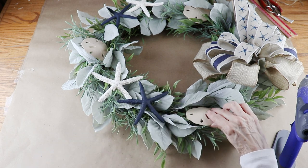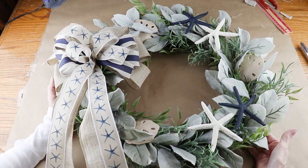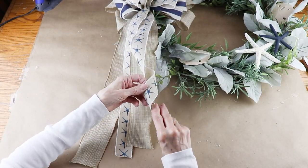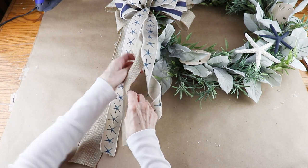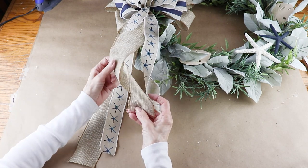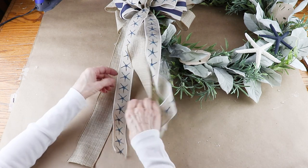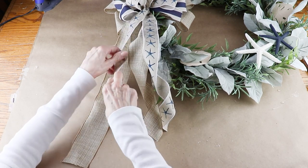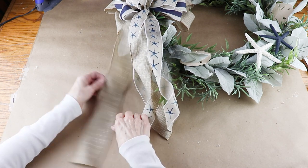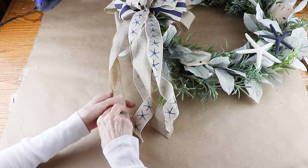To finish up, I gave my ribbon tails a slight curl by wrapping them into a light corkscrew. Now that I'm done, my starfish and sand dollar coastal wreath is ready to hang.